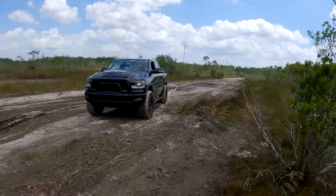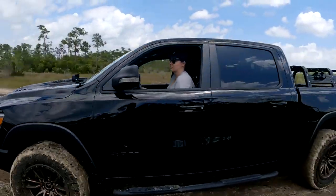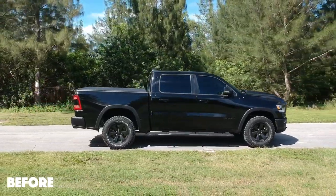The Rebel, as you know, is also lifted from the factory — I think about an inch in both front and rear. But it still has that weird rake feel to it, from the back to the front. You can see that it's kind of leaning forward, and I really didn't like that when I got the truck, so I really wanted to fix that as soon as possible.